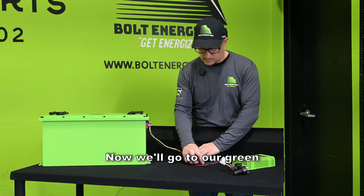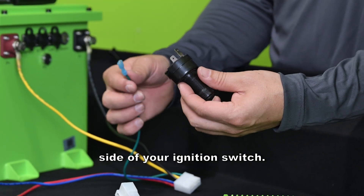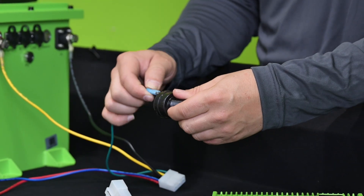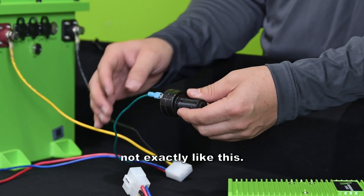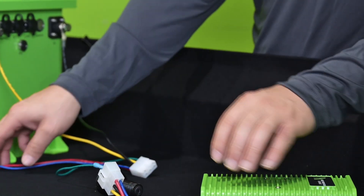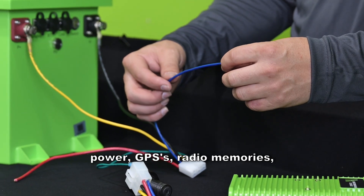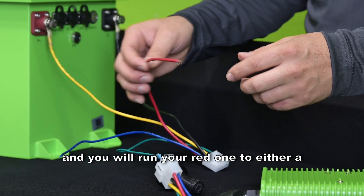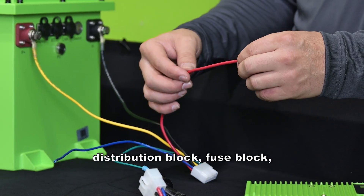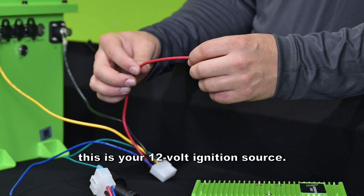Now we'll go to our green wire — this will be your key switch, so this will be the cold side of your ignition switch. You will probably just do a jumper here. The blue wire is for constant power: GPS's, radio memories. And you will run your red wire to either a distribution block, fuse block, or directly to whatever you're powering — this is your 12 volt ignition source.